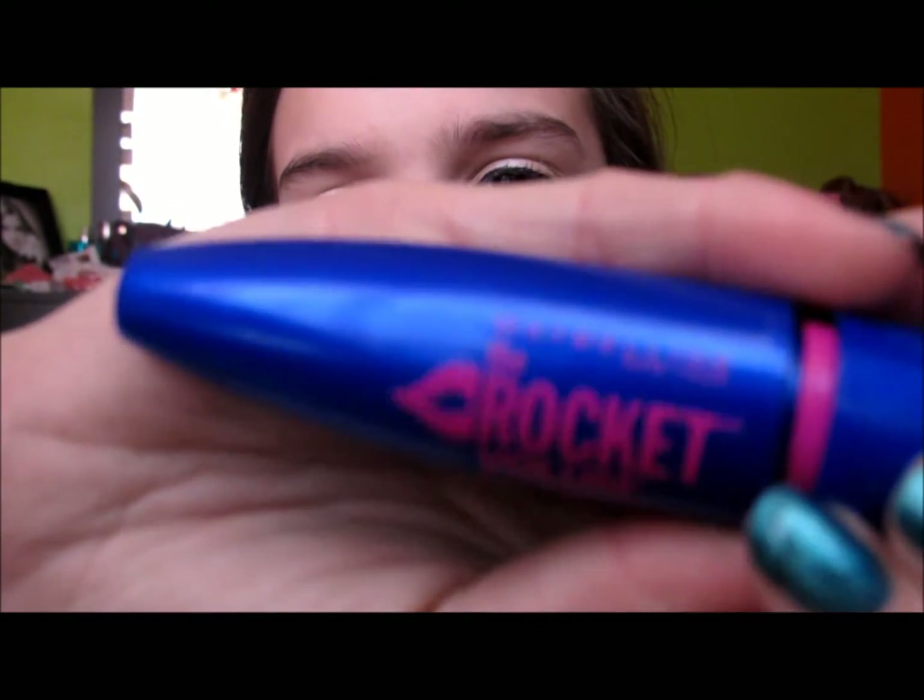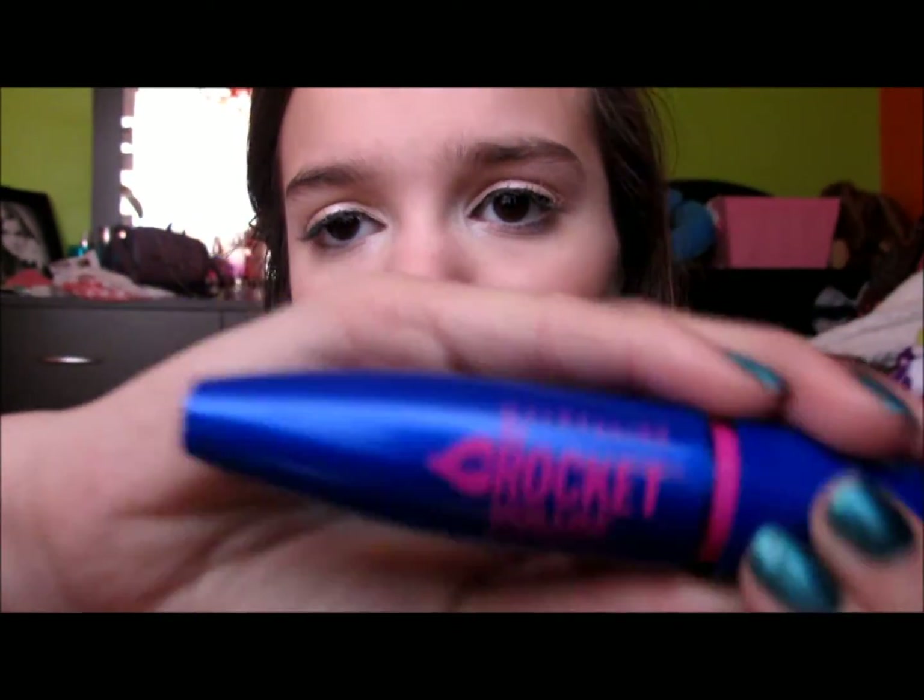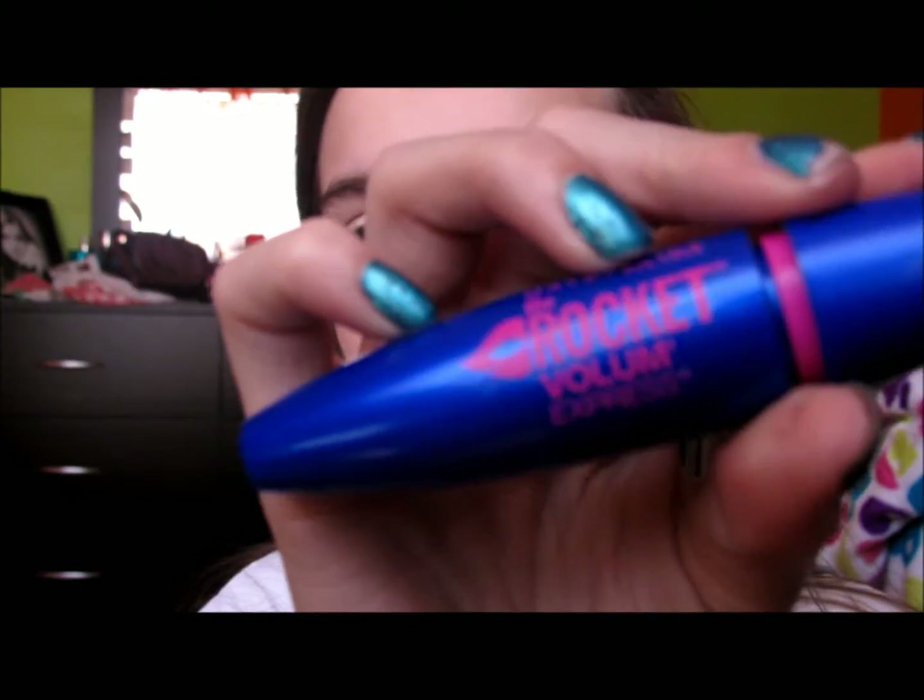Now I'm going to use my Maybelline Rocket Volume Express — it's in very black or extreme black, something like that. It's like a rocket, and I think it's really cute. I love these colors, and this wand reminds me of the CoverGirl Lash Blast. When I first saw this mascara, I thought it was another Lash Blast — I'm not even kidding.